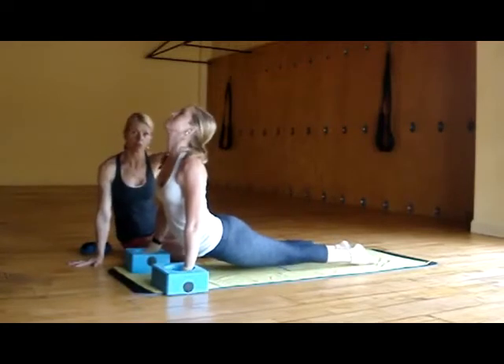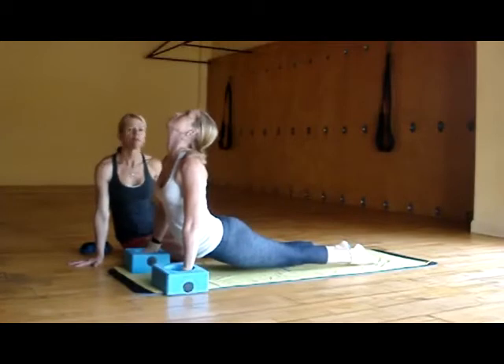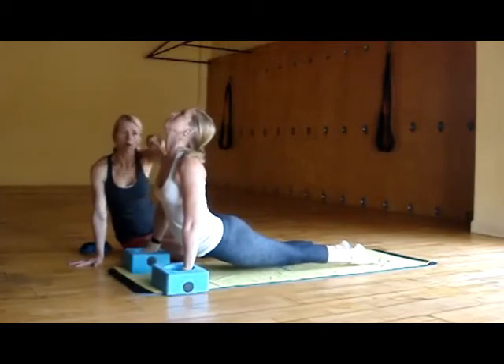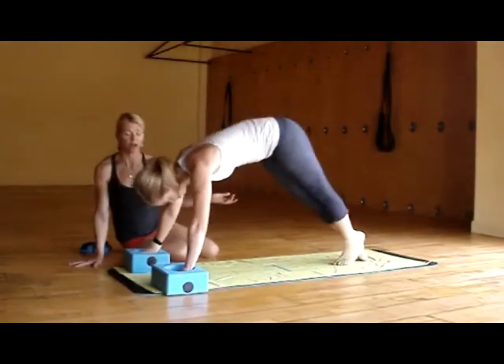She's going to open up the shoulders. Drishti comes up and back. Take a moment just to feel the length that you're getting from your ankles all the way up through the heart chakra and the throat chakra. On her exhale, she's going to go right into downward facing dog.